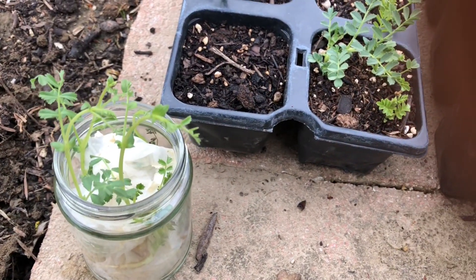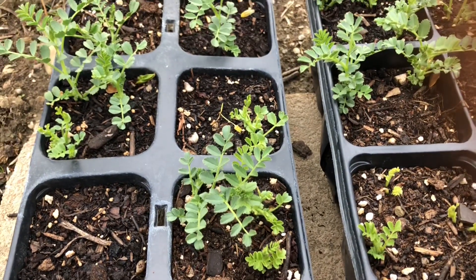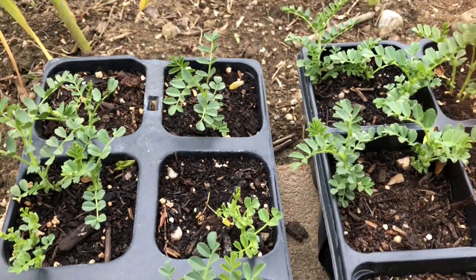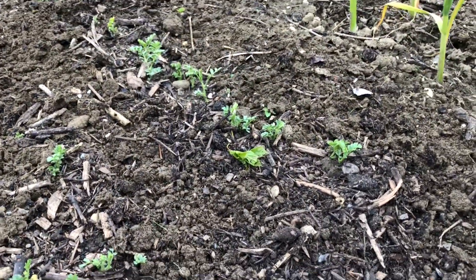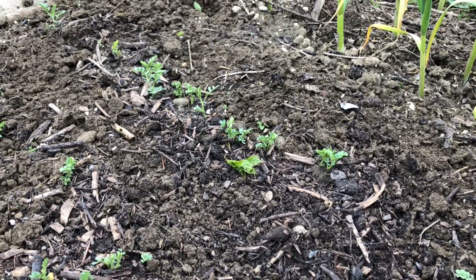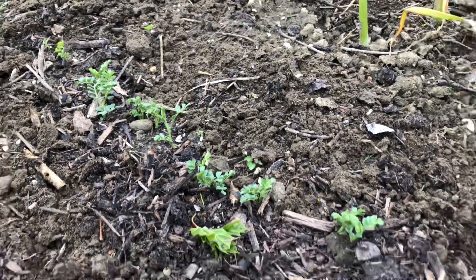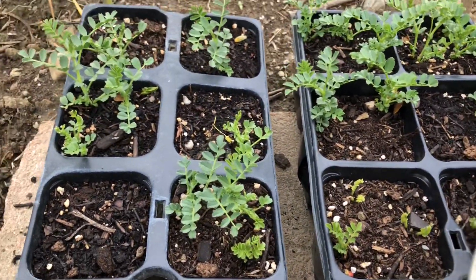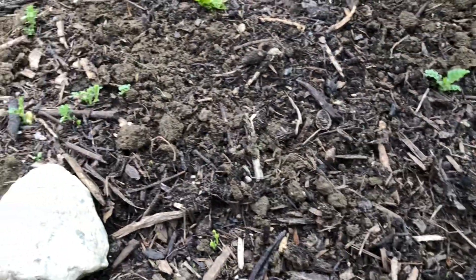I'm starting with the chickpeas — these were planted in the soil about three weeks ago, left outside, and they can really tolerate cold weather. I also grew some directly in the soil and they've sprouted to about two centimeters tall. The ones from the jar I'm also going to plant in the soil next to each other, because chickpeas like to be huddled together so they support each other.